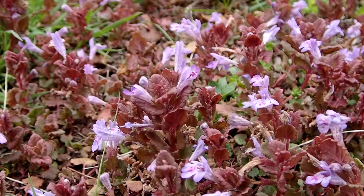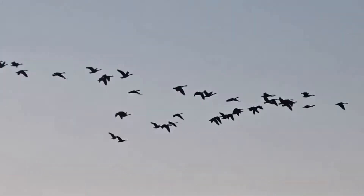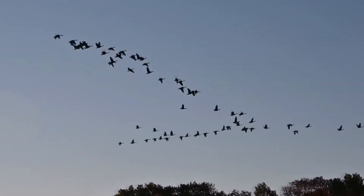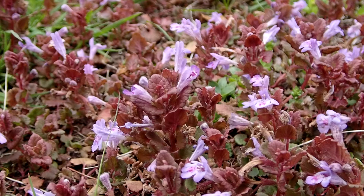Ground ivy blooms early spring to summer. They are one of the first plants to bloom, in April to May. In the hot weather they become dormant.